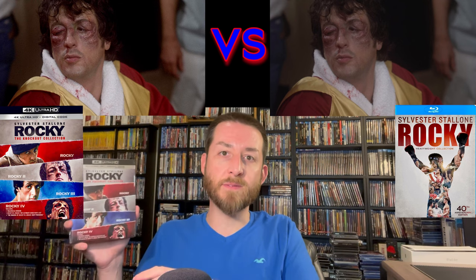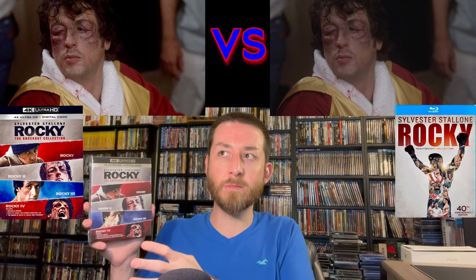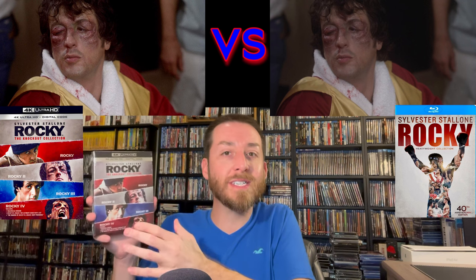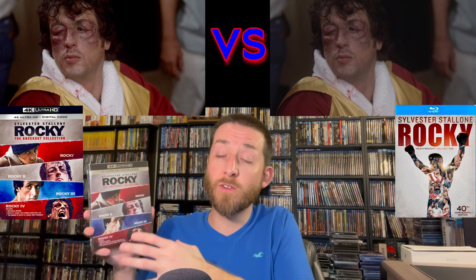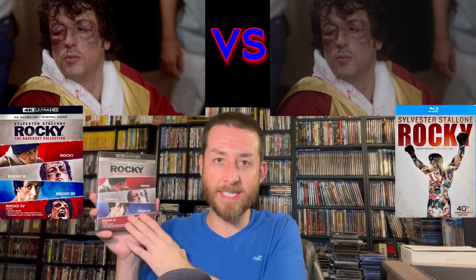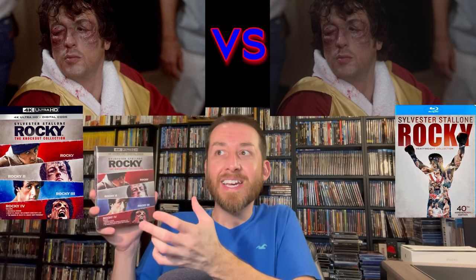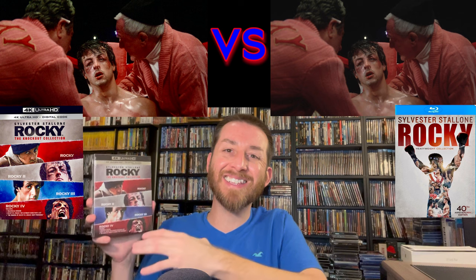Now I want to get to the negative things before more positives. There is some slight digital noise, and some slight DNR applied in some random scenes throughout. It's not too heavy, but to my eye I can clearly see there is some slight DNR applied in some scenes. On the positive side, the film grain is nicely filmic and very present throughout, with some slight fluctuations that have to do with the original film elements being scanned.